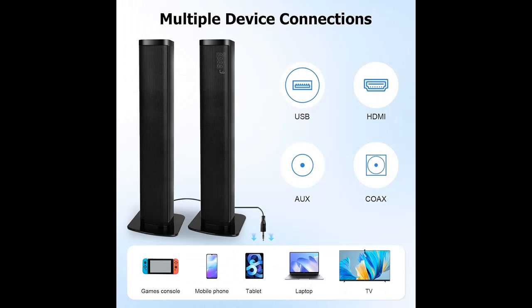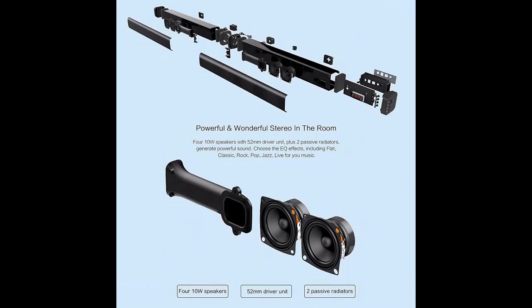Wireless Connectivity with Bluetooth. Easily stream your favorite music, movies, podcasts, or audiobooks from your smartphone, tablet, or any smart device via Bluetooth 5.0 connectivity to the soundbar. Bluetooth 5.0 technology provides faster speeds and a coverage range of up to 32 feet.